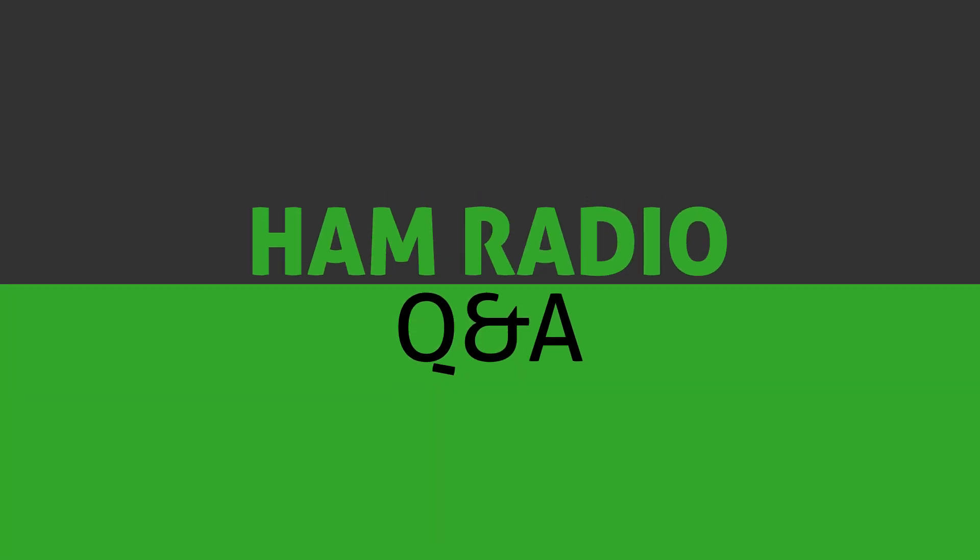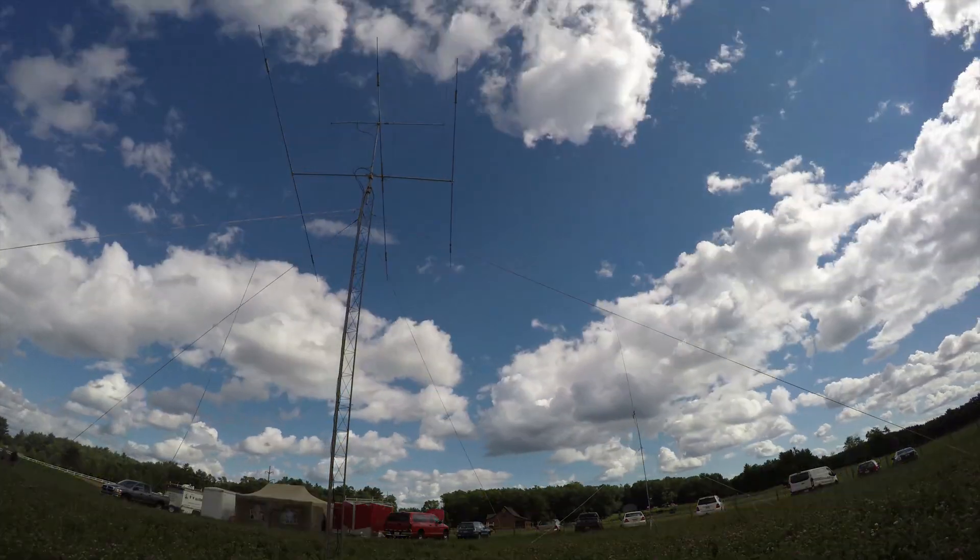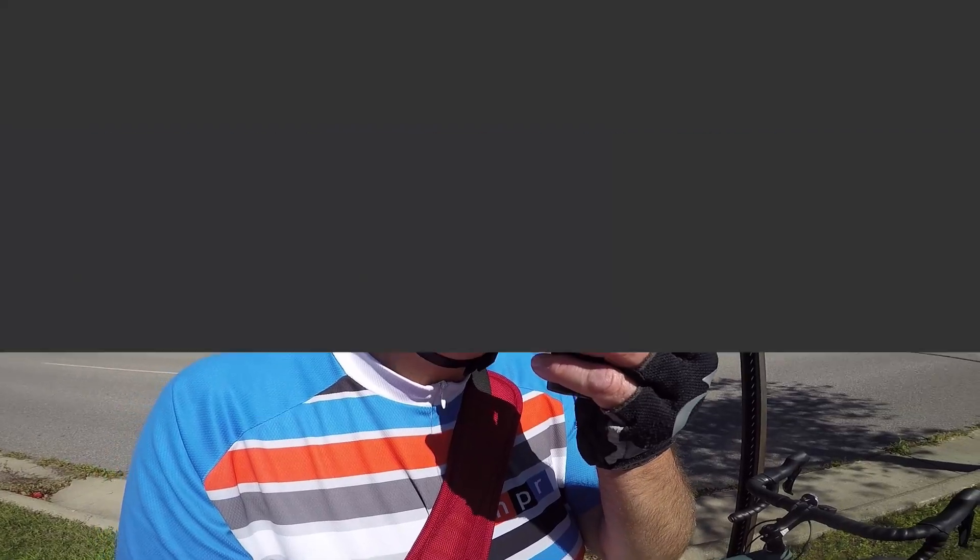Today on Ham Radio Q&A Extra, we'll take a look at low-pass filters or TVI filters. Hi, I'm Joe, KV9CJX for Ham Radio Q&A Extra.